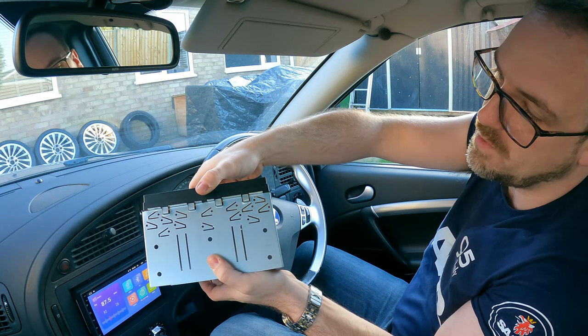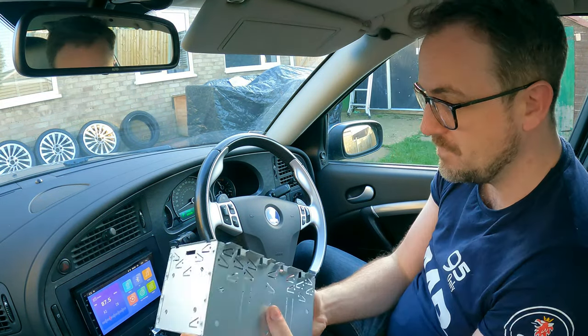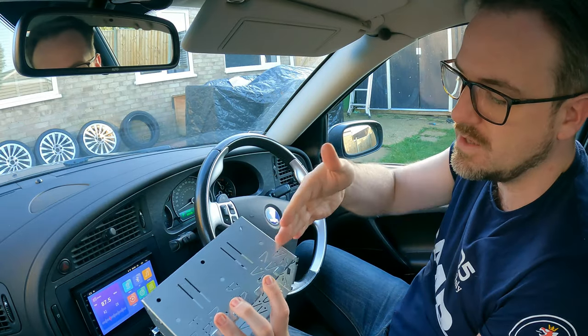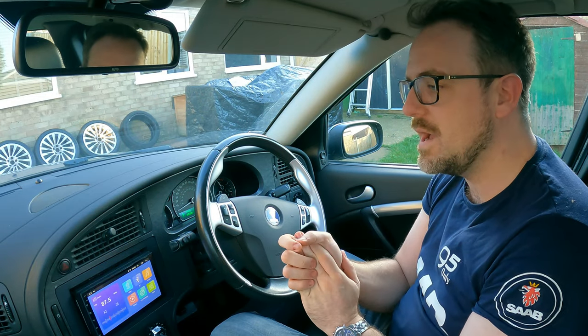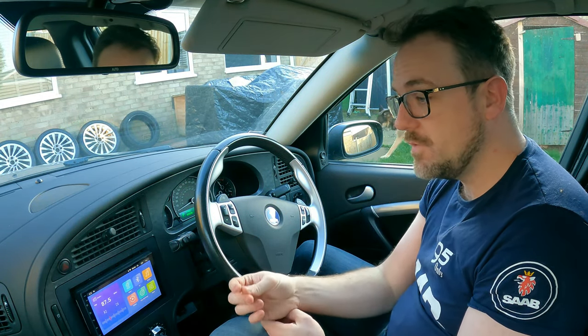There's a second problem — the head unit is too thick. Look how it sits in the cage: it sticks out by about two centimeters. The only way around that in a car requiring a cage is to cut the top and bottom of the cage with an angle grinder to allow the head unit to sit flush with the dashboard. I've had to do this previously with the Atoto and the TICC2. I haven't done it here because I don't want to ruin one of my cages, but if you were permanently installing it, that's what you'd do.